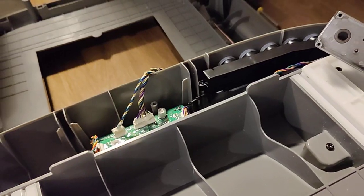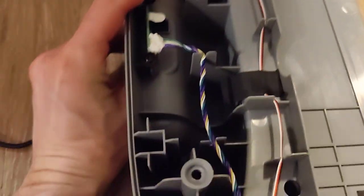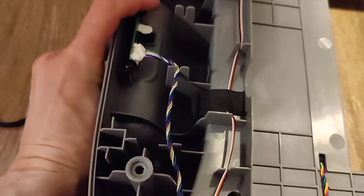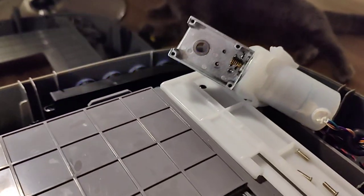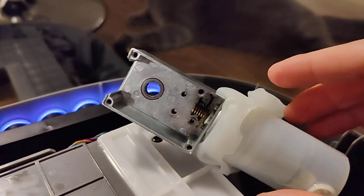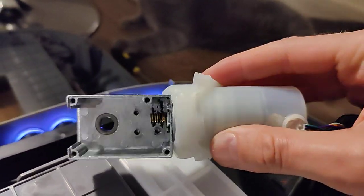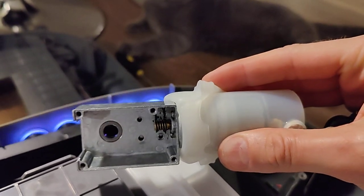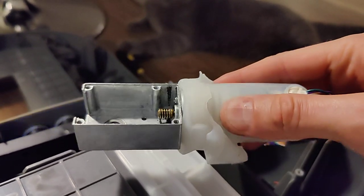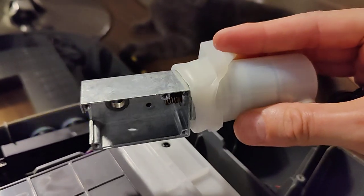So if I plug in a cable, it opens up and the motor should spin — and you can see the motor spinning. But interestingly, when I tilt it like this, it spins and then stops and doesn't spin anymore.